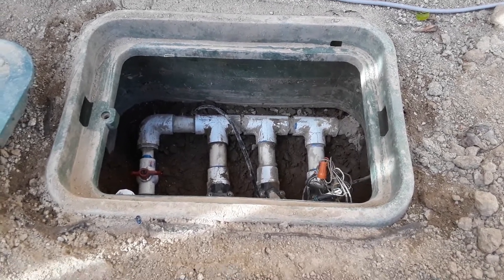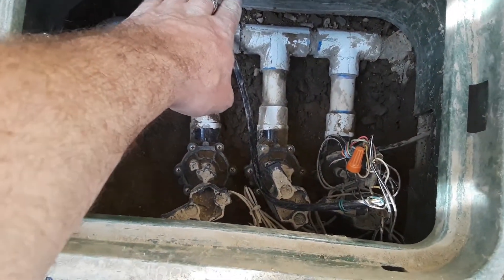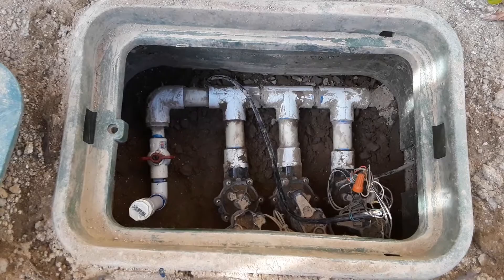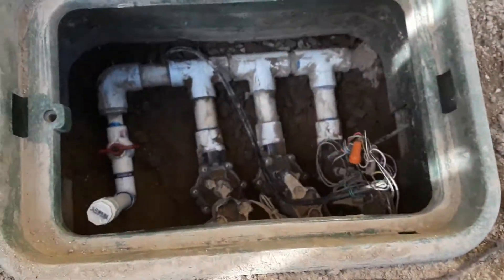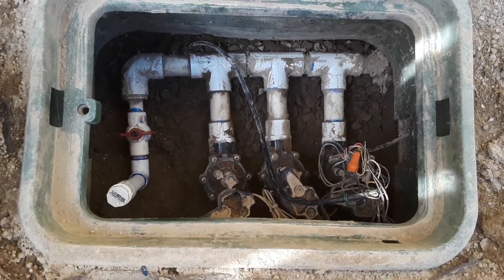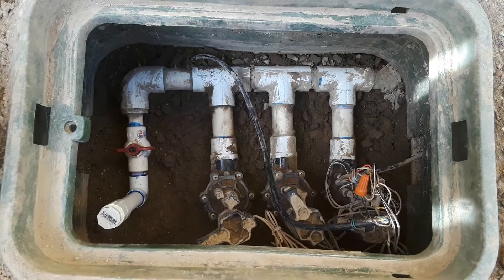What a complete wreck these sprinkler valves were. I had literally dirt and mud all the way up to the top of that box. I had to break it all up with a screwdriver, a little trowel, and a wet-dry vac — took a long time. I got all my leaks fixed on the valves, Rainbird valves, and to my surprise they actually had the solenoids locally, which is a good thing.